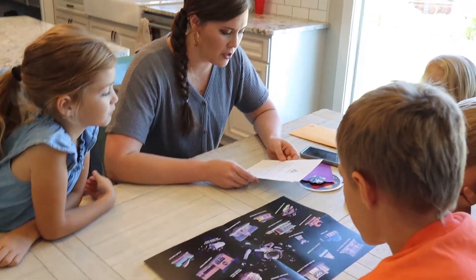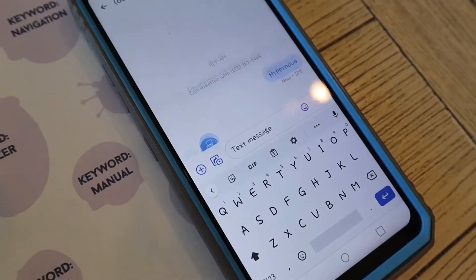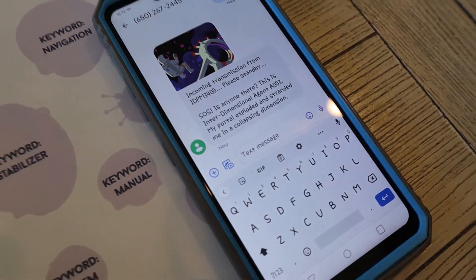First off, you will need a phone. Something really cool about this game is it uses your phone — when you want to get started, you text a number and then it starts feeding you dialogue and asking you questions, asking you to search for things. You're able to go and find them either on the map it gives you or on the different clue cards, and you can figure out what it wants you to do. The objective of this game is to return an astronaut to its original dimension by going on a puzzle-solving adventure, and the kids really enjoyed it.